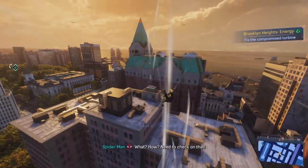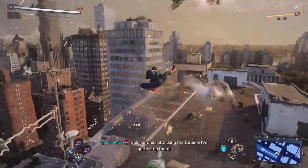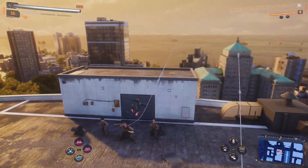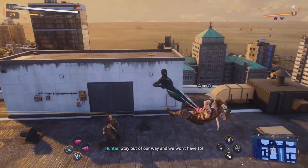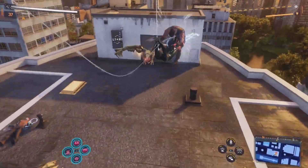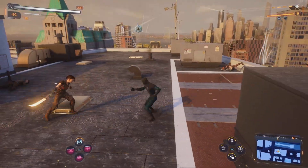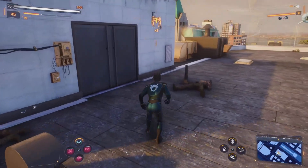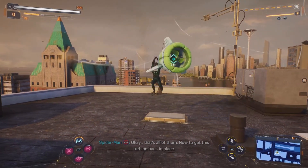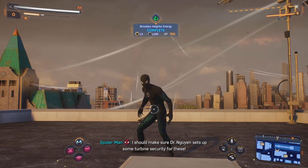The turbine's been compromised — what? Need to check on that. Gotta get up there. Talon drones are attacking the turbine, I've gotta stop them. Eyes up. You guys again — I really wish we'd stop meeting like this. Okay, that's all of them. Gotta get this turbine back in place. There — all up and running. I should make sure Dr. Wind sets up some turbine security for these.